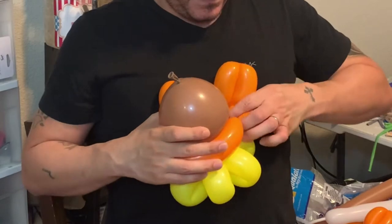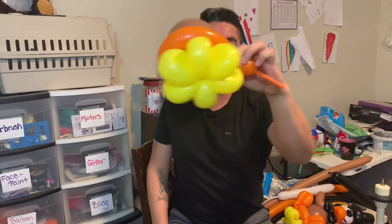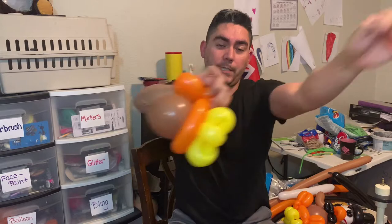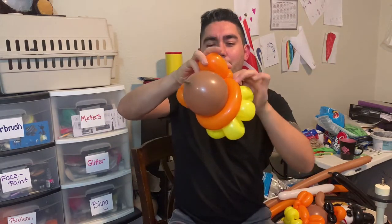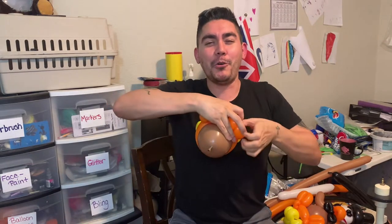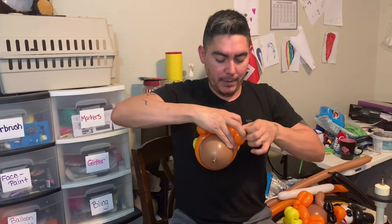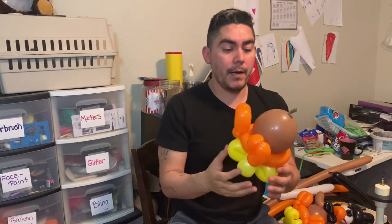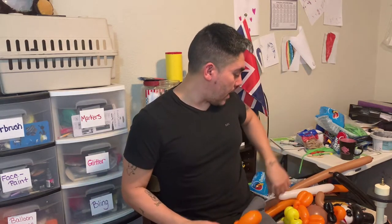Just grabbing those — grab it all — give it a nice pull and twist it around. I don't need the rest of this so I'll chop that off. There you go! Now let's get the other orange balloon so we can do the beak.